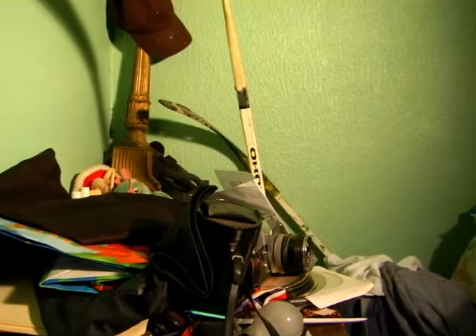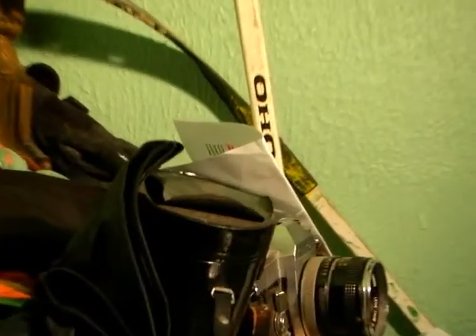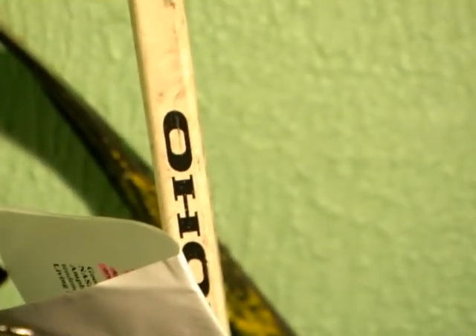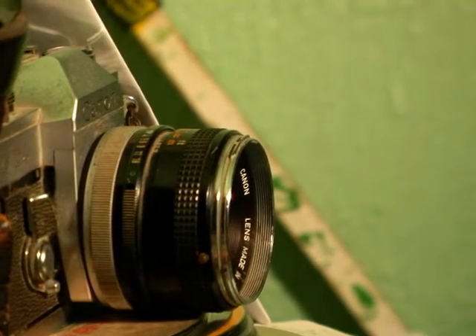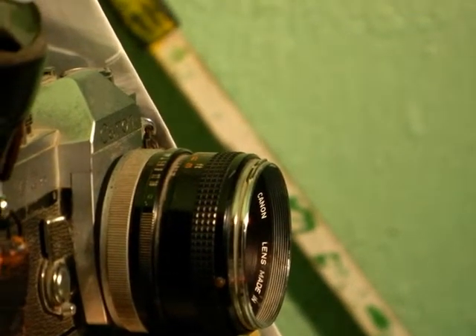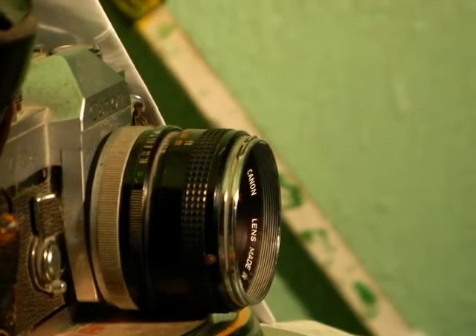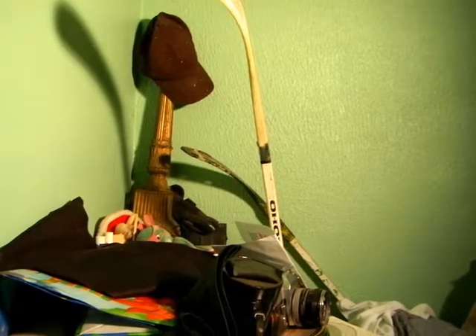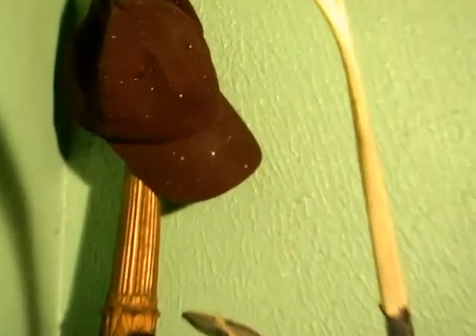However, plastics are quite black — this is black. My hockey stick is black, nice black. My Canon camera lens is black. However, the cap is not black.